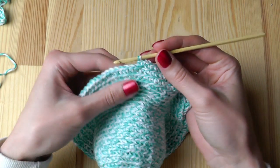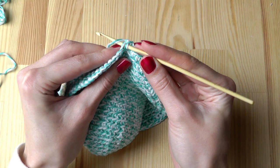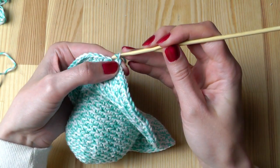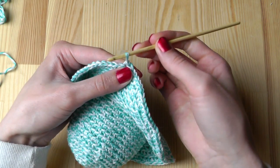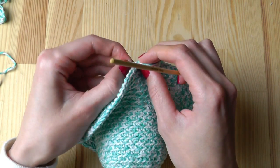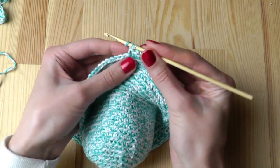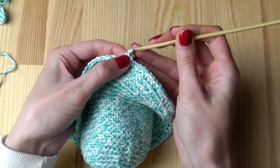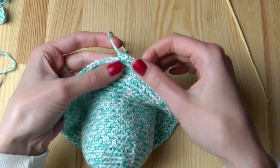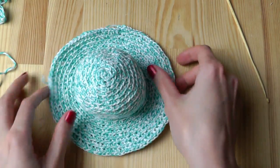The last stitch will be a slip stitch. For this, insert your hook into the next stitch and then pull the yarn through all the loops on your hook. Then take the yarn and pull it through the last loop, and tighten. Now you can weave in your ends, and then you're done.